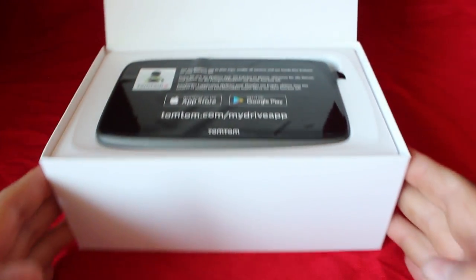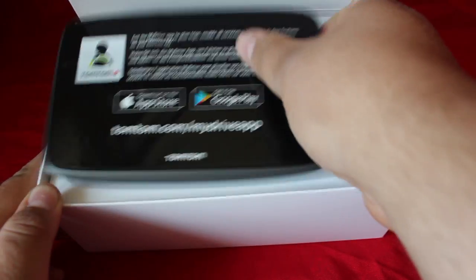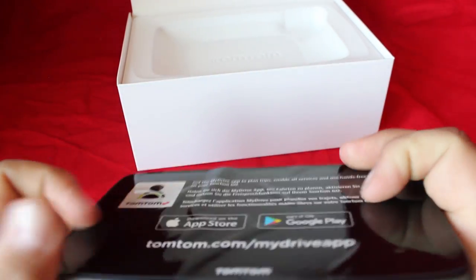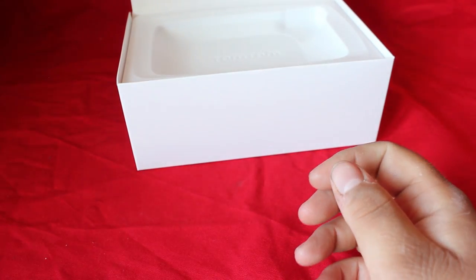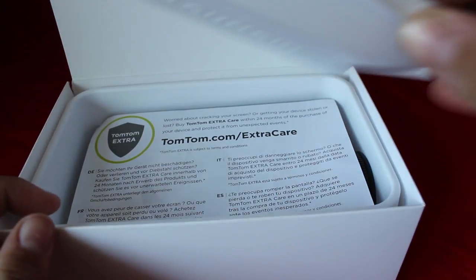So let's bring this over — this is the TomTom Go Professional 6200. It's a TomTom designed for truck drivers, but also for drivers of vans or buses — any sort of large vehicle. It enables you to input your vehicle dimensions and then takes you along the best route for your vehicle.